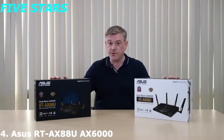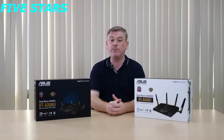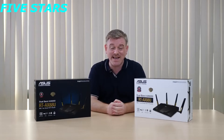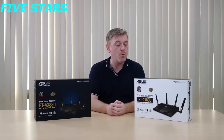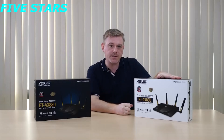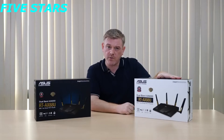Hi, this is Stu for ASUS. Right here I have our very latest RT-AX88U router. These are the first routers that are compliant with the latest AX standard — a standard that promises better data throughput and improved connectivity in dense Wi-Fi environments. We're going to start by giving you a look inside the retail package as well as an overview of what you can expect in terms of improved Wi-Fi performance.